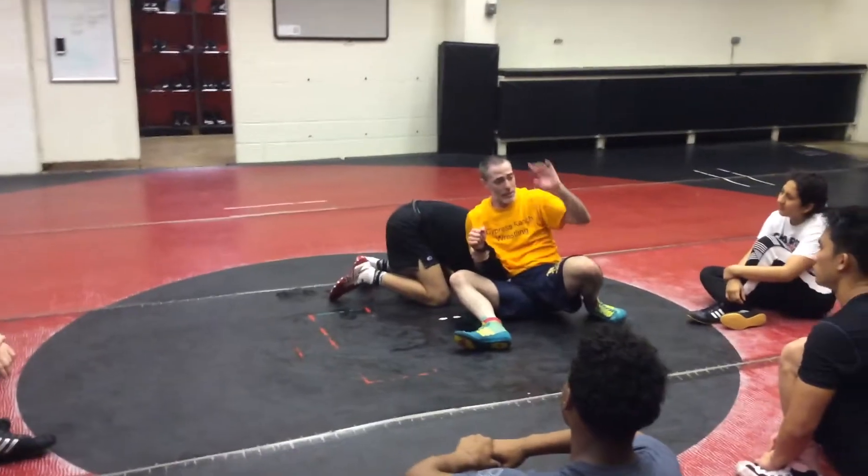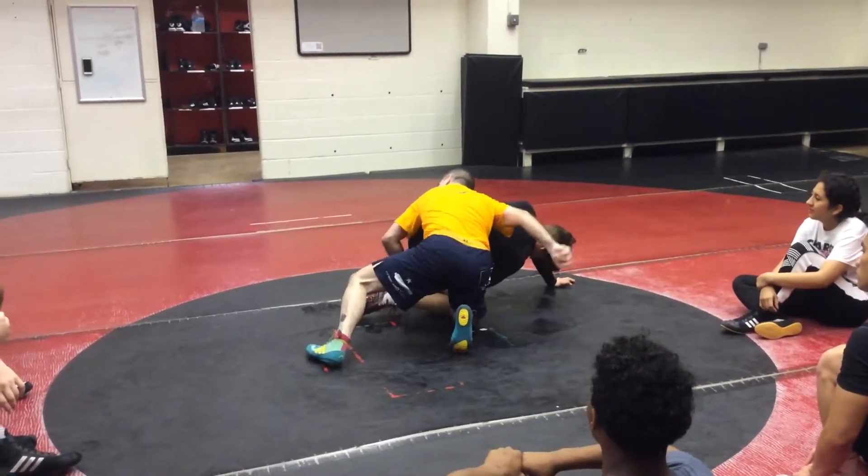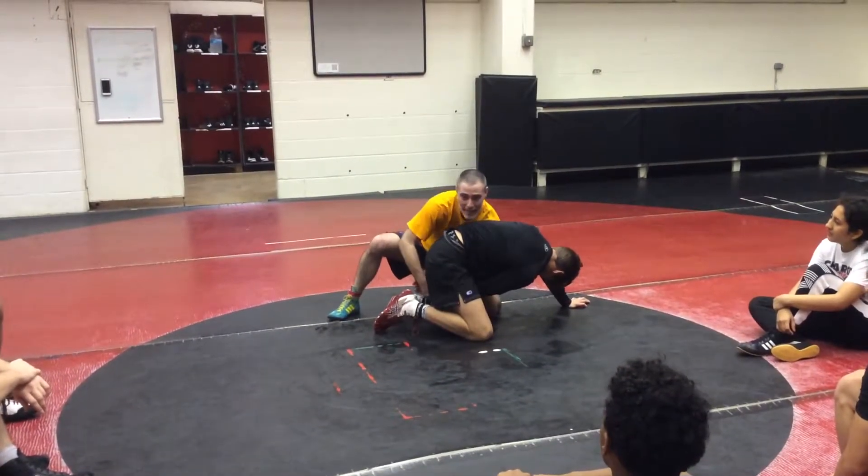This goes through his crotch, and I'm going to switch my hand. This goes through his crotch, and then I'm going to come here. I'm going to switch my hand.